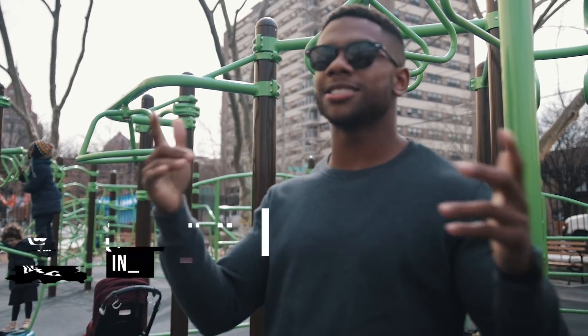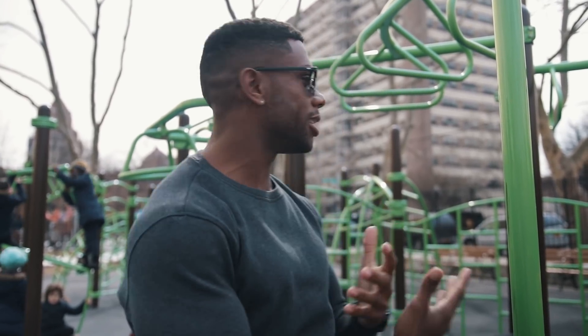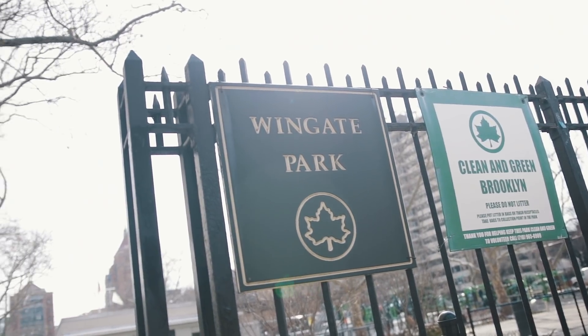What's up ad team? I'm back again with another video and today we are in New York. We literally just arrived here and right now we're in a place called Wingate Park — a lot of reps, a lot of sets, and a lot of great legends have been in the same exact area.